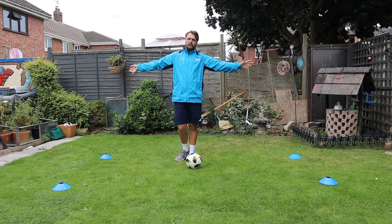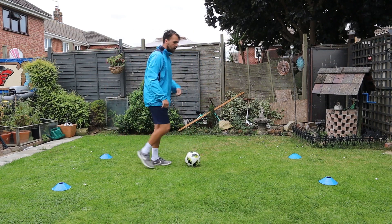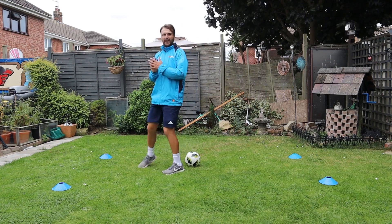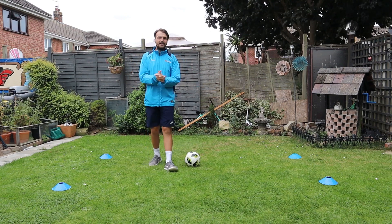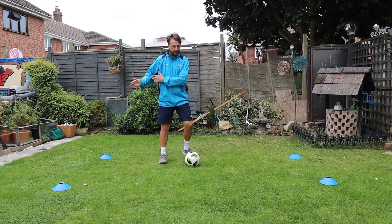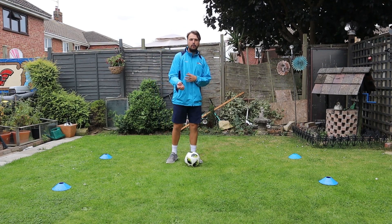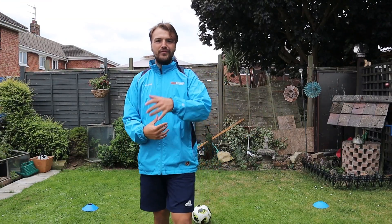Whatever you like - it's a really simple thing. If you want to challenge yourself, set it up longer. You could also juggle, keep the ball up, turn around and come back. That's game two - really simple, juggle from one end to the other. You can use what we did in game one to make it more simple if you need to.